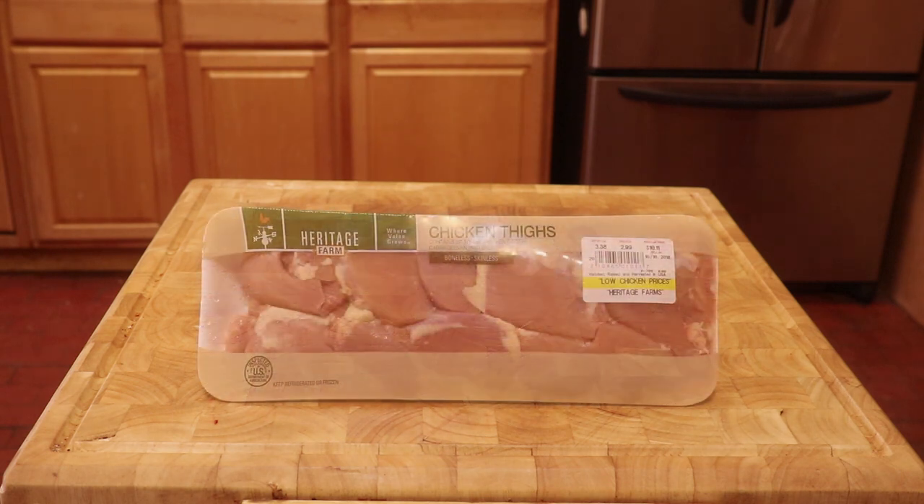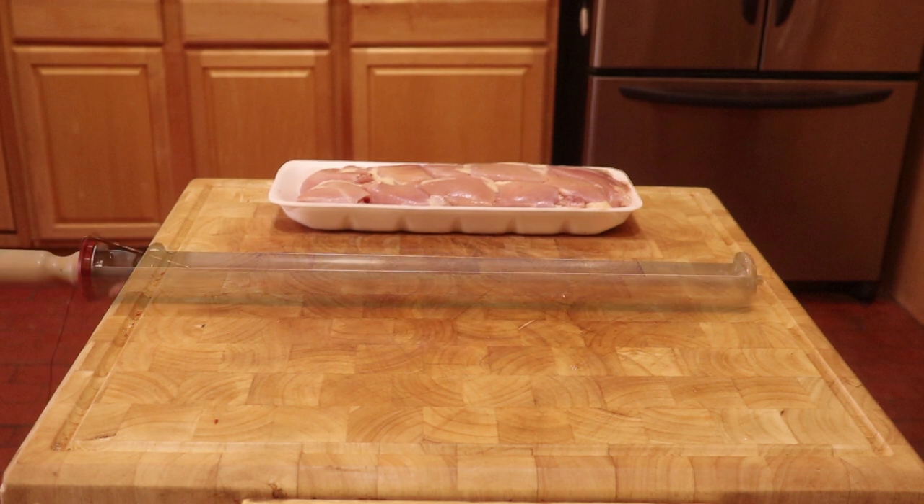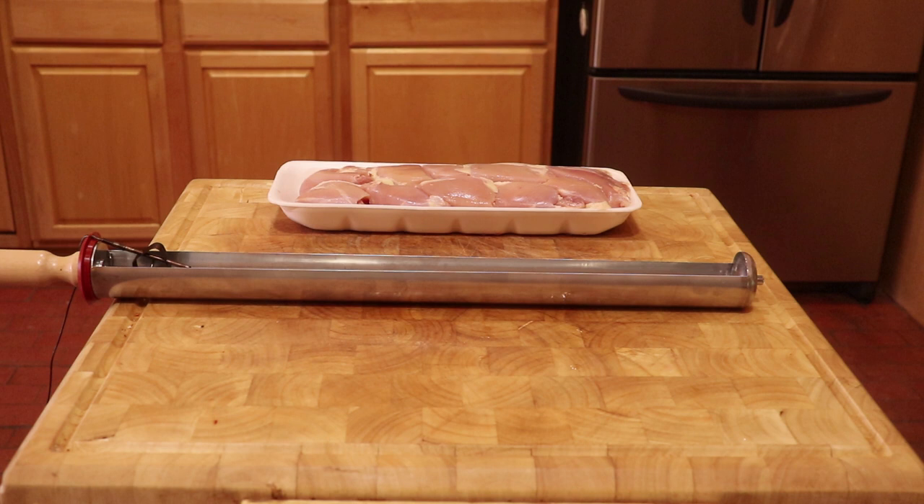We got a package of boneless and skinless chicken thighs that weighed approximately 3.38 pounds. The GoSun Sport Solar Cooker manual says it can cook up to 3 pounds of food, so this should be a good test.